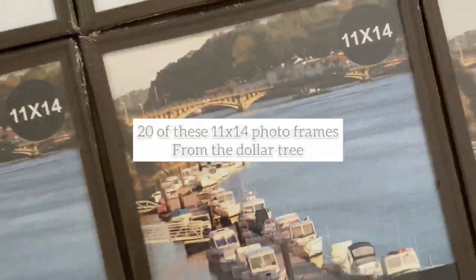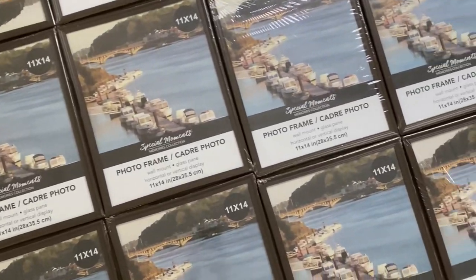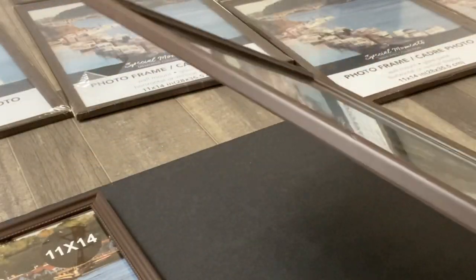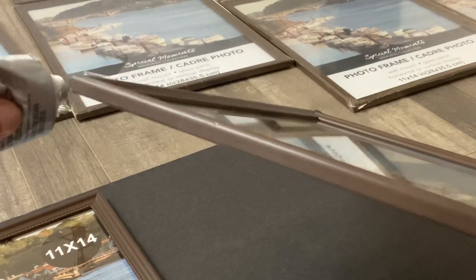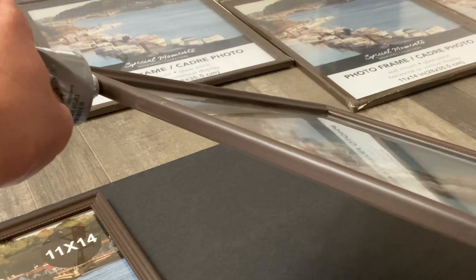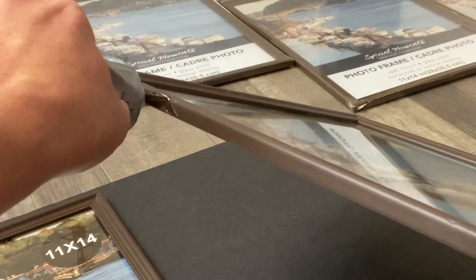Then I went to Walmart and picked up a can of spray paint. So these are the frames from the Dollar Tree that I picked up. I laid them out just to see how they would look and how big I wanted it.